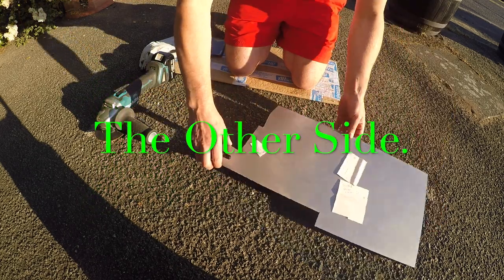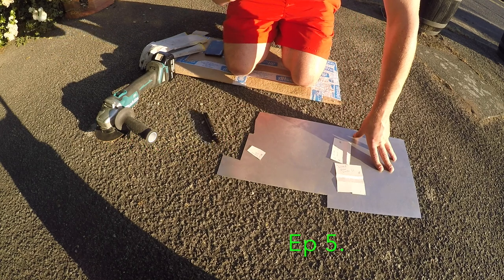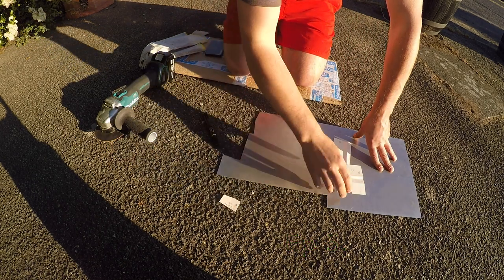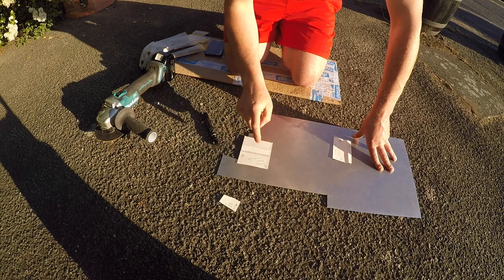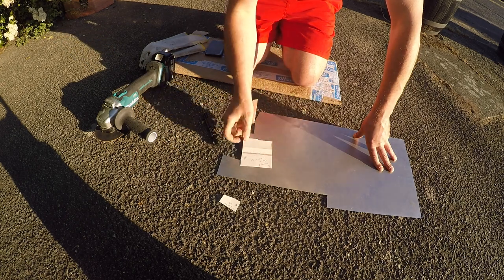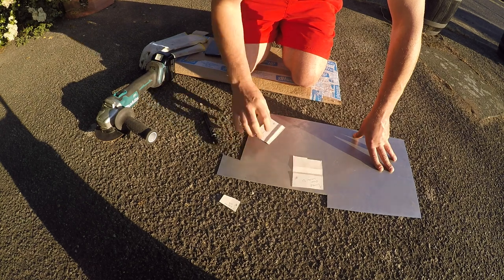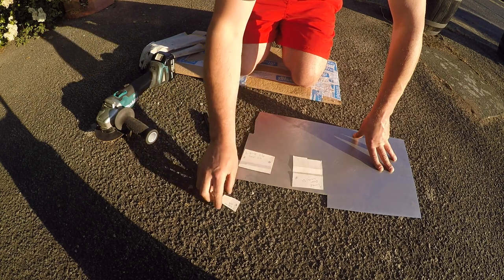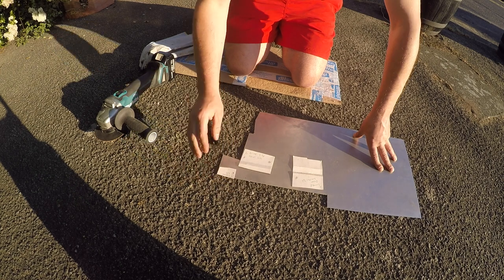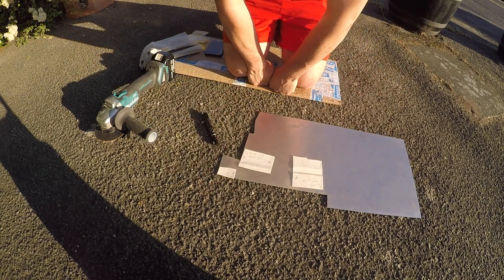I'm going to cut out some patches for the opposite side. I've got the door, the lower door, and a silver patch for there, the one at the other side. There's also a patch that I'm going to splice in under the lower arch.